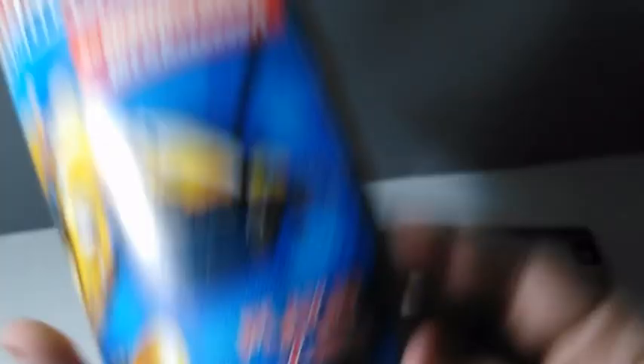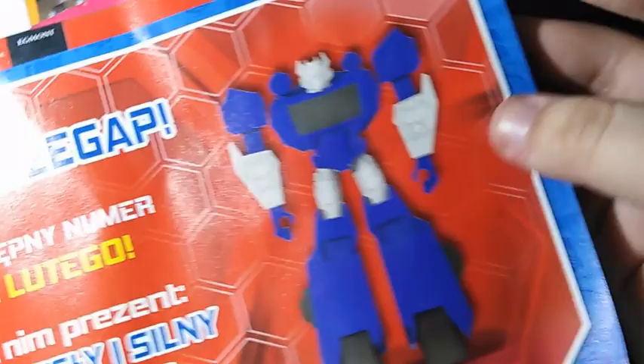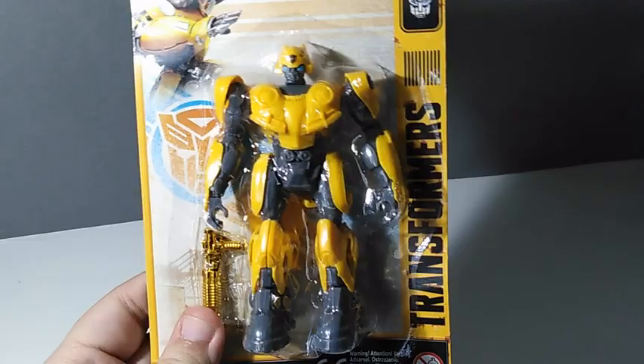You can see that Egmont is really behind this release. There's also a Masterpiece Movie Bumblebee Soundwave announced in the magazine — it's pretty interesting that they announce other characters in there. This will for sure be a good read, but we're here for the toy, so let's get into it.